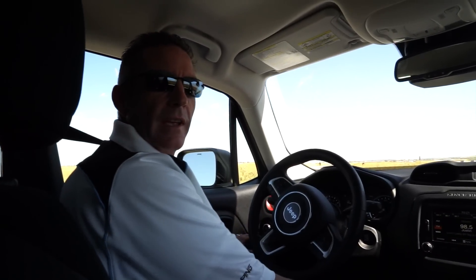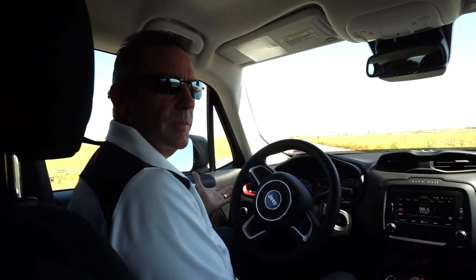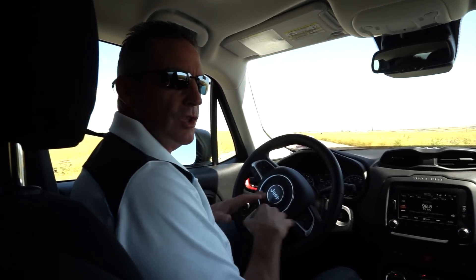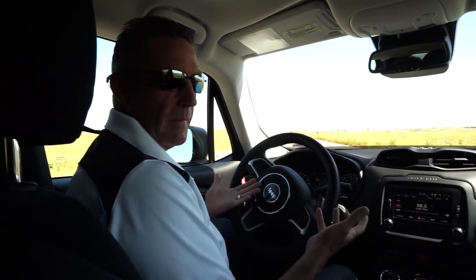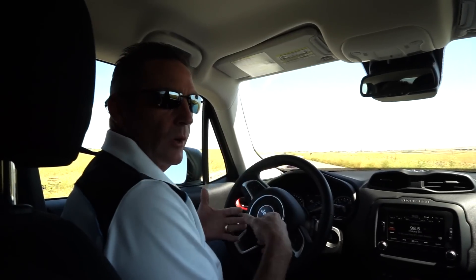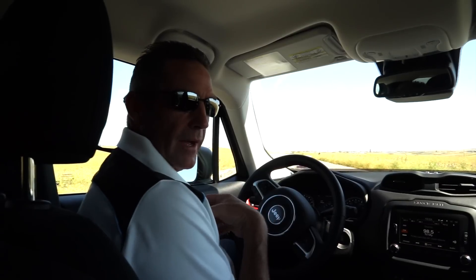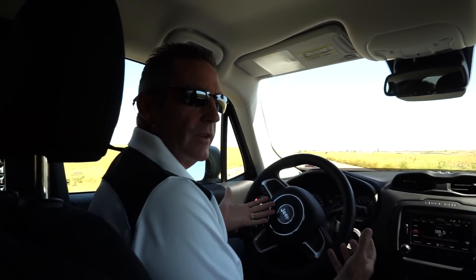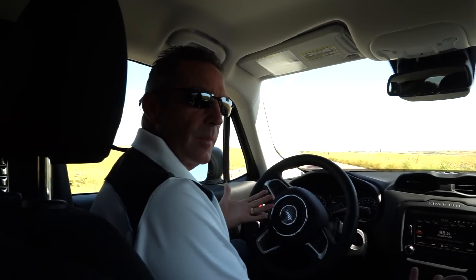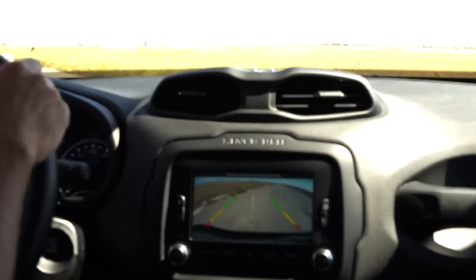You'll notice you have to run your fan speed and temperature setting a bit cooler than you would have previously. It's not a knock against Jeep or any manufacturer — it's been mandated by the EPA. R-1234yf is the new refrigerant, just something to be aware of. As I put this in reverse, the backup camera comes up — and it does have dynamic grid lines.